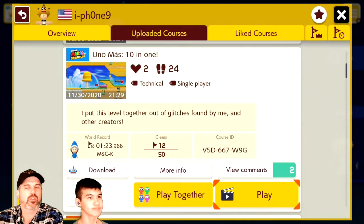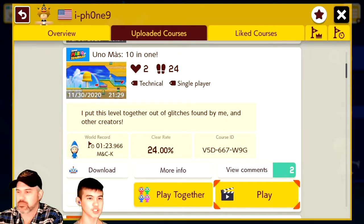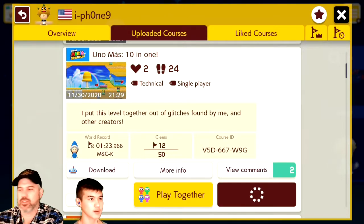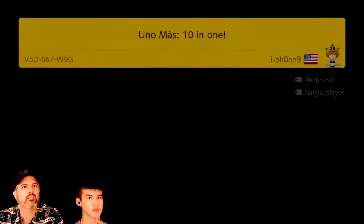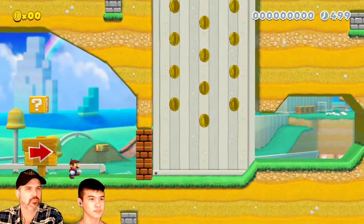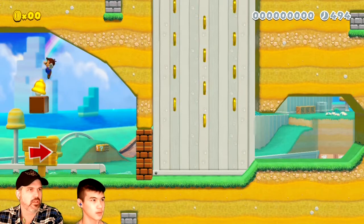We're back with another viewer level, this one from iPhone 9. He sent us Unomas 10 in 1. He says: 'I put this level together out of glitches found by me and other creators.' I love Unomas levels and 10 in 1 sounds awesome. iPhone 9 makes good levels — I am excited.